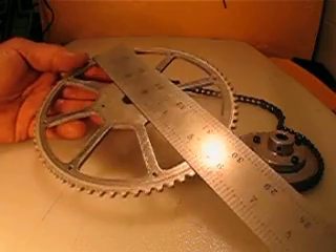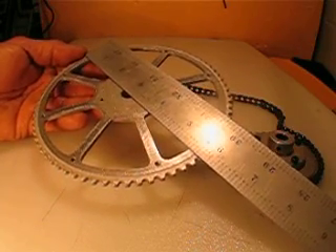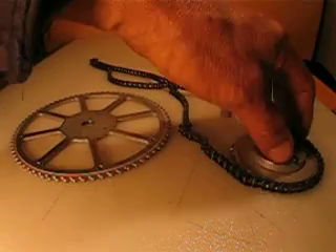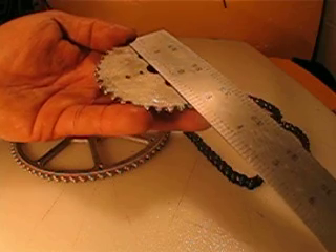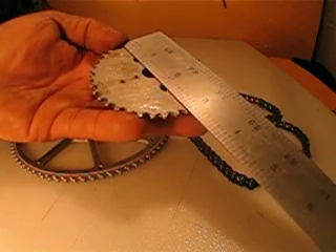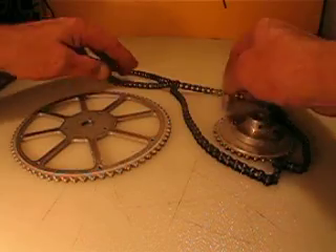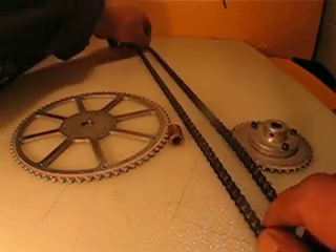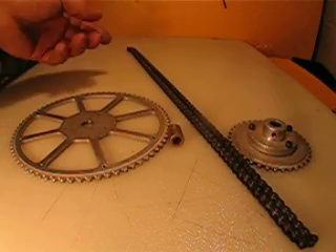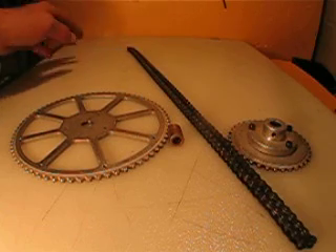The large pulley is about five inches and three-quarters, and the small one is about two inches and seven-eighths. The belt alone — without the pulleys close together — is about seven inches and a half.